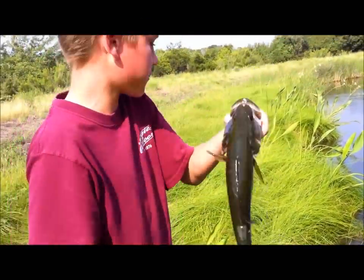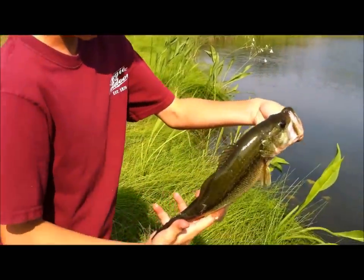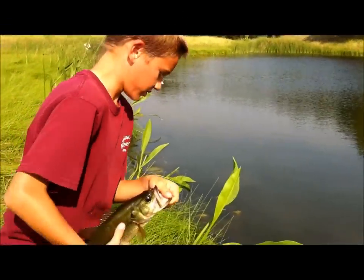Rod got me pretty good while going for the release. Nice little bass — this is a really short but fat bass. Little stud.